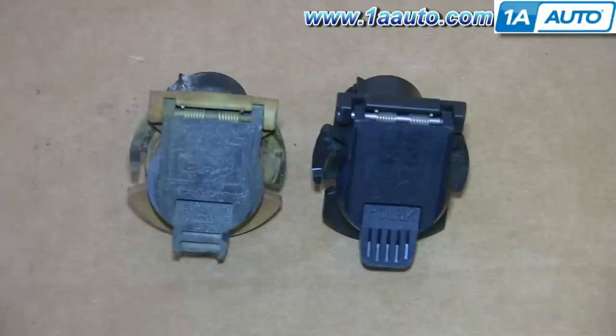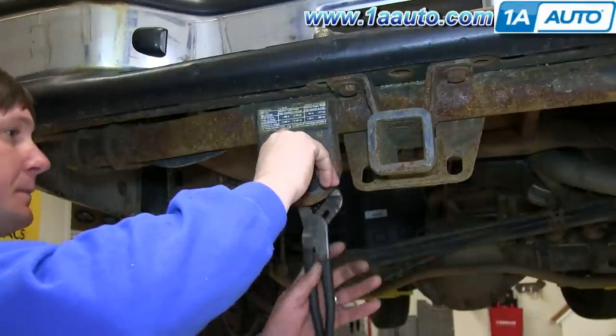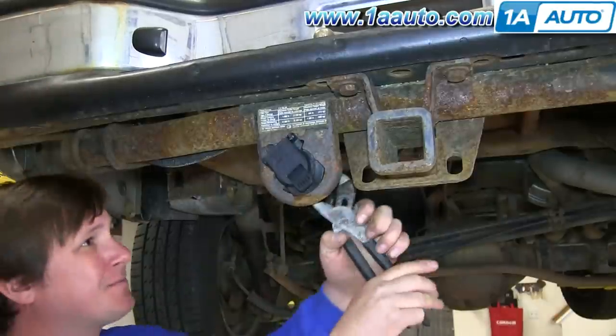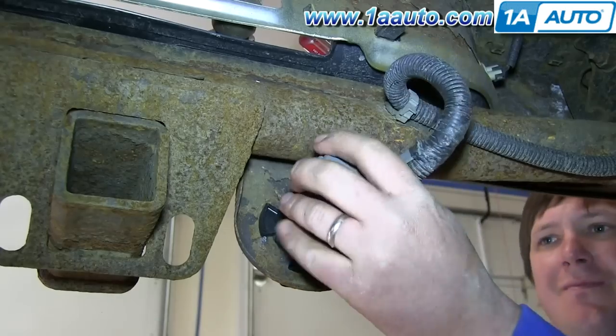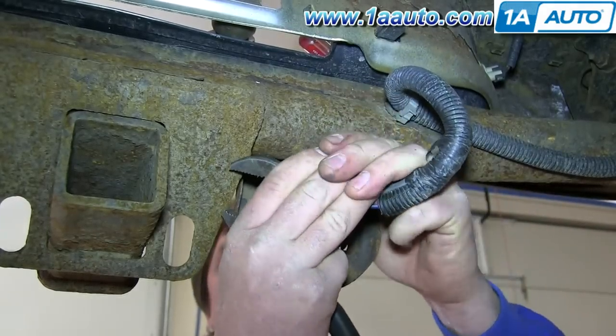On the left is the old trailer hitch plug; on the right is the new one from 1A Auto. You can see they're identical and they'll fit exactly the same. Take your new trailer hitch plug and push it into place, then twist it clockwise until it's lined up. Reconnect your harness and you're all set.